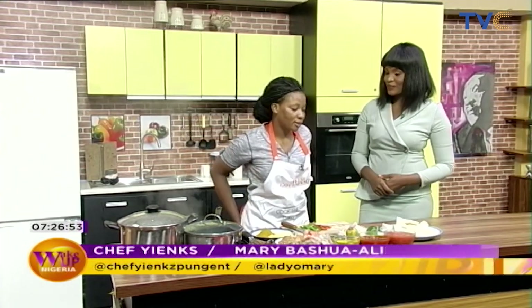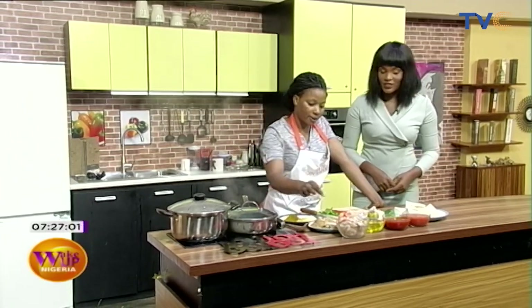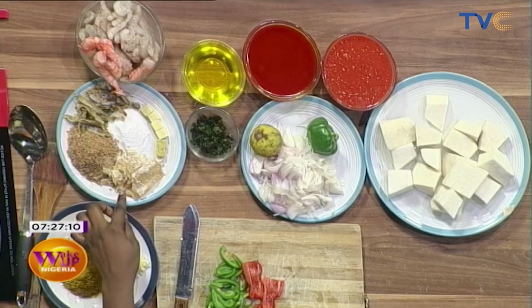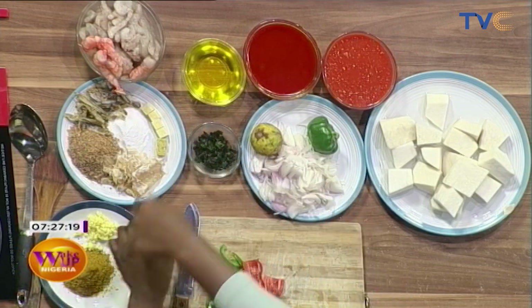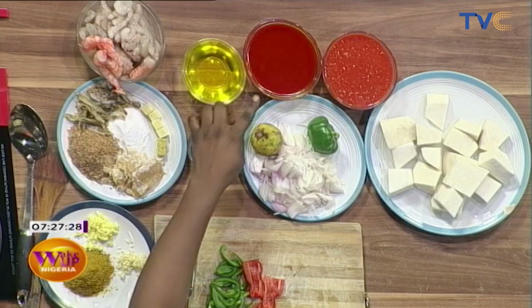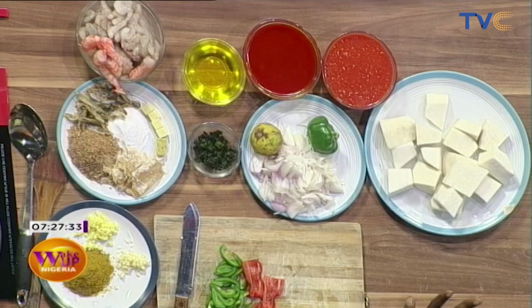So what are we having for breakfast, Chef Yinx? Seafood potage! That sounds yummy. Let's talk about the ingredients. We have prawns, shrimps, dry fish, blended crayfish, stock fish, seasonings — garlic, ginger — scent leaf, salt, seasoning cubes, vegetable oil for the stir fry, and palm oil for the potage.